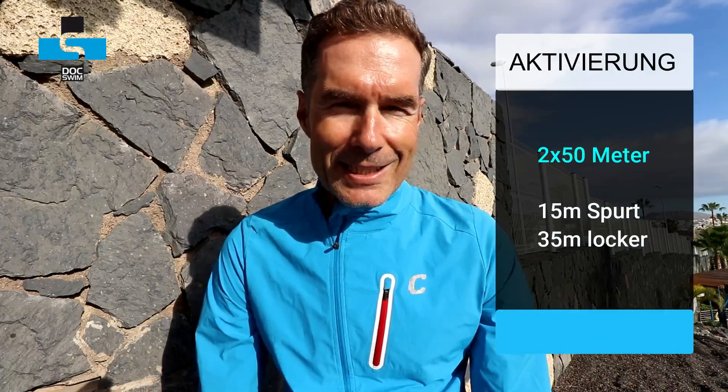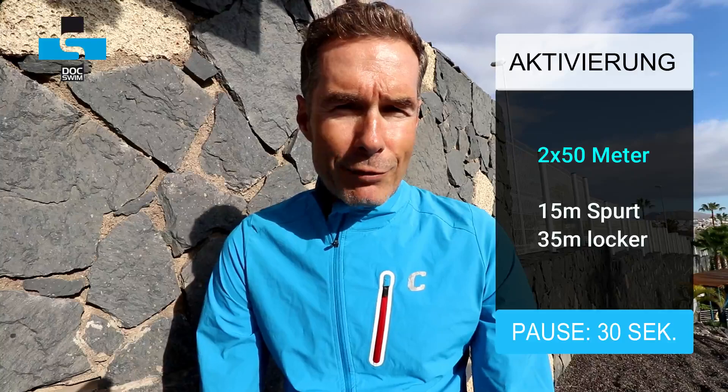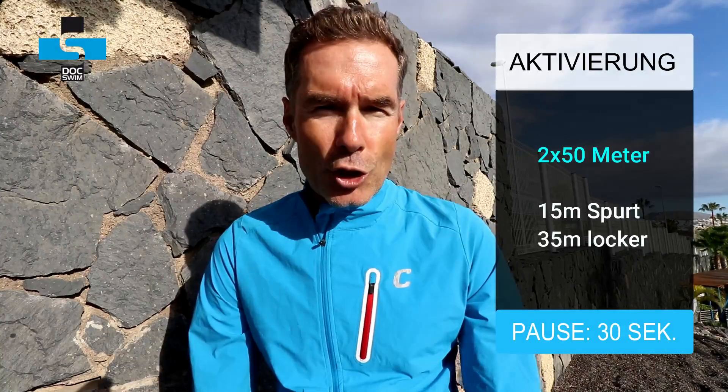Und weil es dann schon so richtig gut läuft: 2 x 50 Meter, 15 Meter Spurt plus 35 Meter sehr lockeres Schwimmen. Das dient dazu, die schnell kontrahierenden Muskelfasern zu aktivieren, Druck aufzubauen und zu spüren, wie das Wasser härter wird, je schneller und kräftiger man dagegen drückt – um den Gegendruck im Umkehrschluss für Vortrieb zu nutzen.